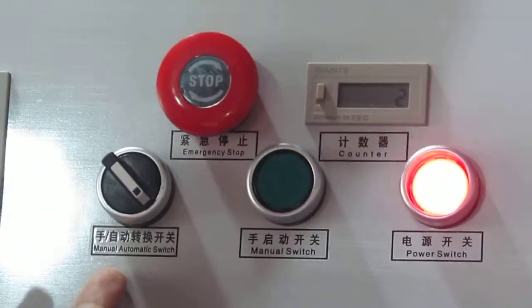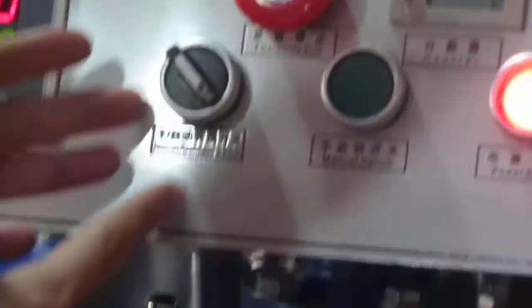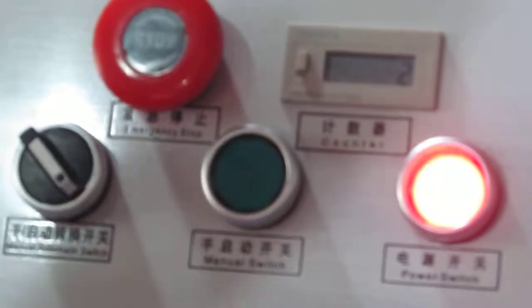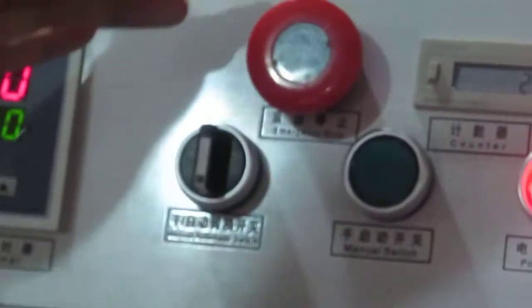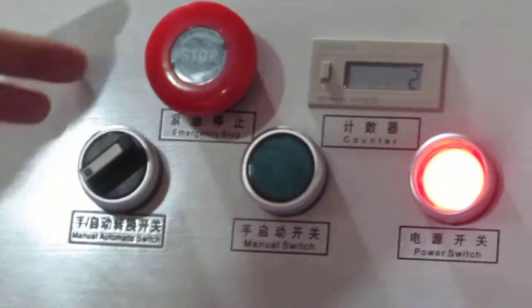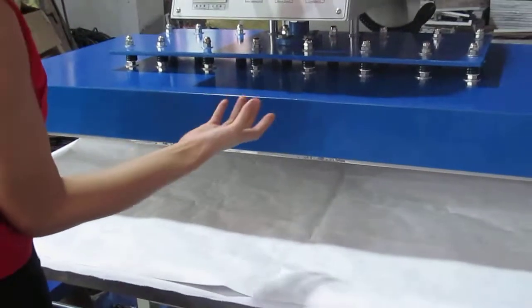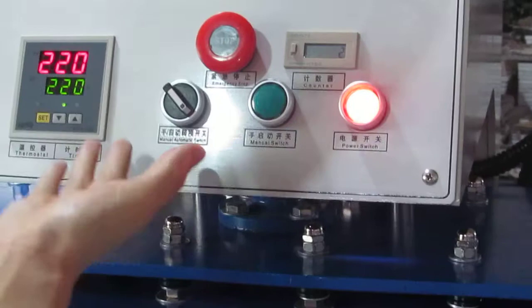Now this is the manual automatic switch. Once the switch comes in to the left, it's manual mode. We have to press this green button to press down the heating plate. If this button is in the middle, the machine will not work. If this button is turned to the right, the machine becomes automatic and the heating plate will automatically press down and start.